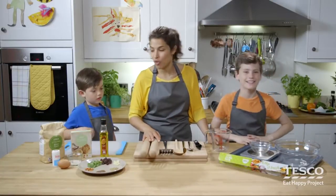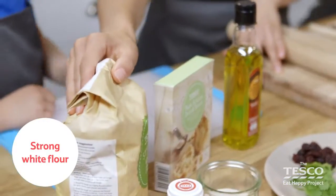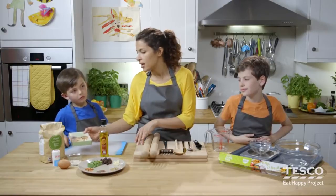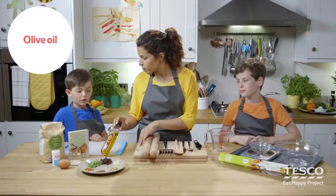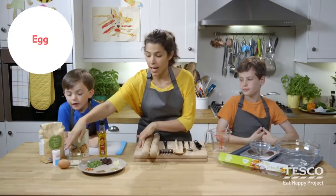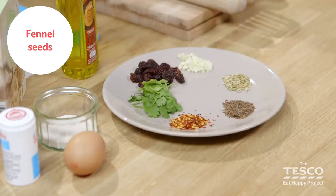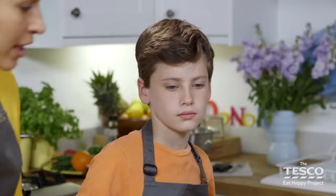We need a rolling pin each so we can do some rolling later. The ingredients include strong white flour, which is really good for making any bread. We also have yeast — yeast is really important, it helps the bread rise. We've got olive oil, a little bit of salt, an egg and some extra seasoning: garlic, raisins, coriander, chilli, caraway seeds and fennel seeds. This is everything we need for our naan breads. We'll go through the chutney equipment and ingredients later. Let's get going then, boys.